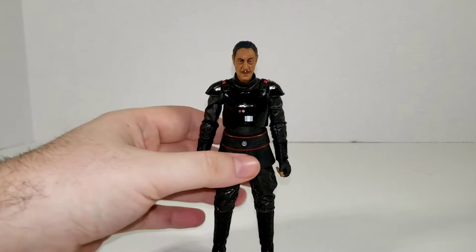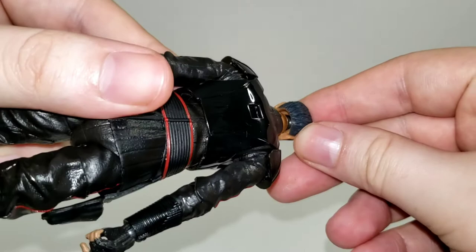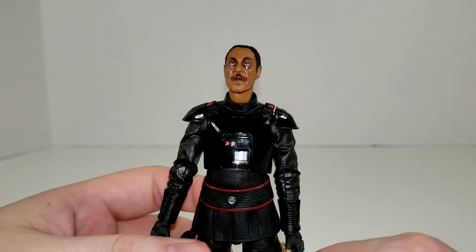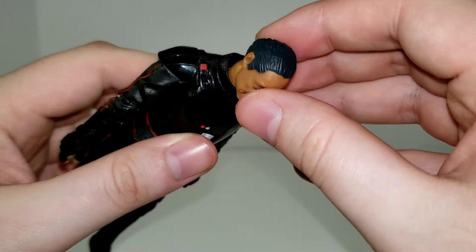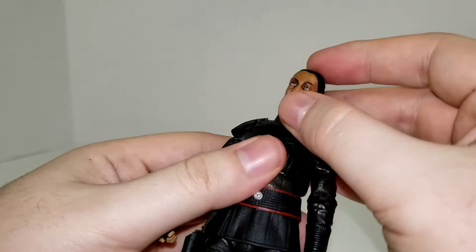Moff Gideon is fairly standard for the Black Series articulation-wise. He's got a dumbbell at the top of his head — mostly just a ball joint — and also a dumbbell at the bottom of his neck. He can look up, not too far, but he's got an upward gaze. Not great, but not terrible. He can look down about the same amount. He also has a little bit of tilt — not the worst we've seen from the Black Series, but certainly could be better, which is a little disappointing.